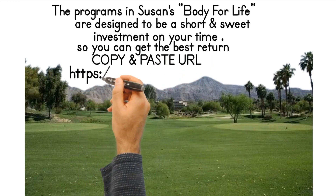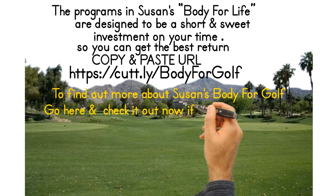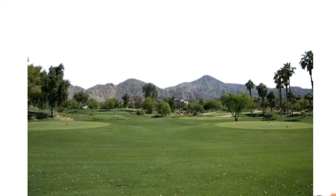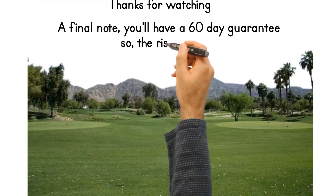Copy and paste the URL to find out more about Susan's Body for Golf — go here and check it out now. If you want to improve, click the button to go immediately. Thanks for watching. A final note: you'll have a 60-day guarantee, so the risk is ours.